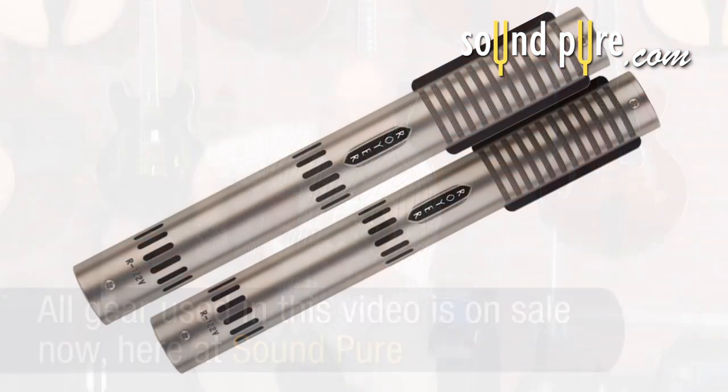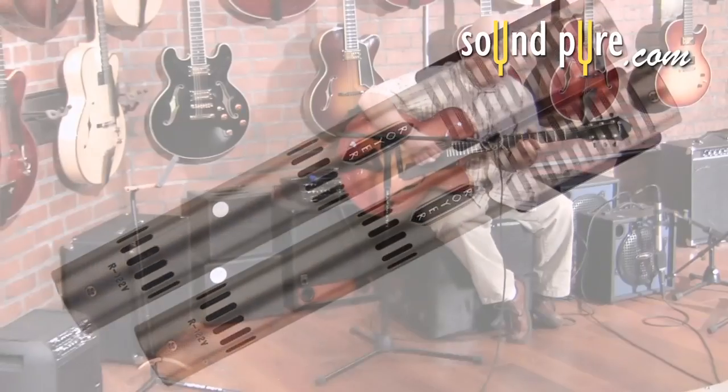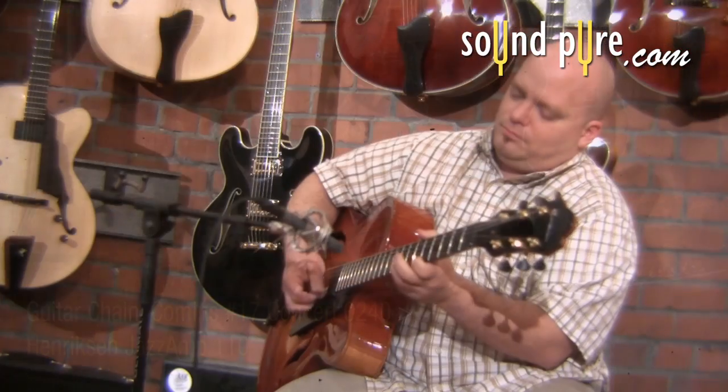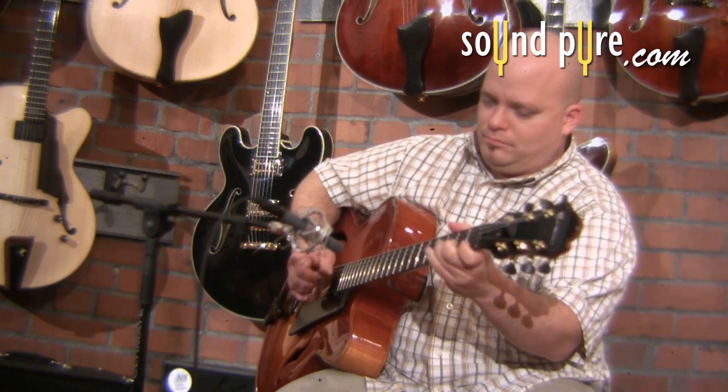I'll blend that microphone with the Royer 122V tube ribbon mic, which itself is a remarkable guitar mic on its own, again recording it through a Vintec X73i preamp. There's a smooth mid-range and low end response from the Royer, and a nice top end brightness from the E609 from Sennheiser. Let's listen to these two in isolation.